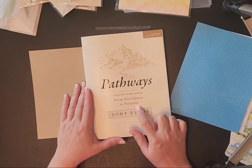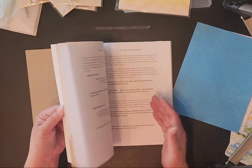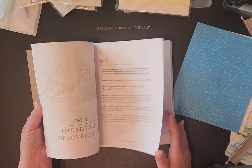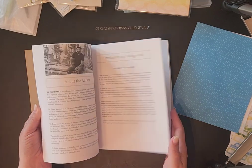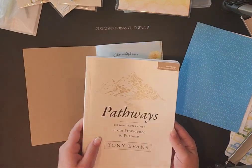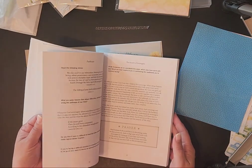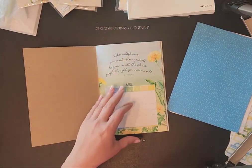In April I'm starting a new devotional. This is called 'Pathways' — it's about Esther and it says 'From Providence to Purpose' by Tony Evans. There are six sessions in this book; it might last me six months — I'm not going to rush through it. It tells you what to read and has questions, so I want to be able to do this Bible study.